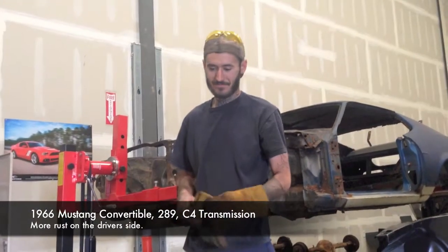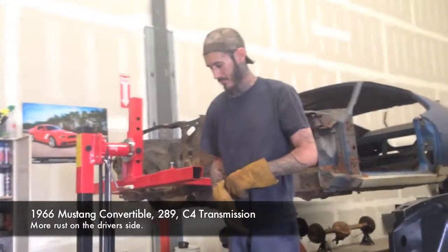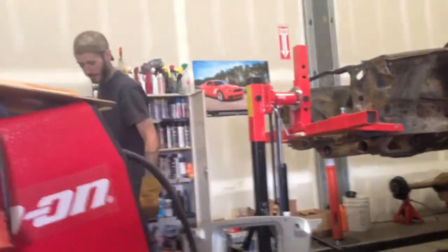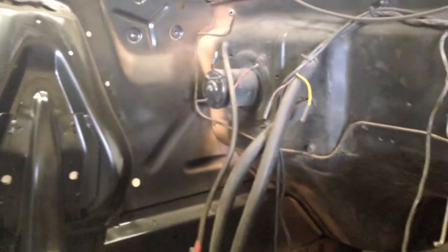In restoration, we get to be the bearers of bad news. When you're behind a box and you haven't taken the interior out, there's no way to know what you're going to find. We found rust on the passenger side, we found rust on the driver's side, Harvey, in the same spot. So we got that patched up, and we've got the front clip on the passenger side laying in position, getting ready to get tacked on.